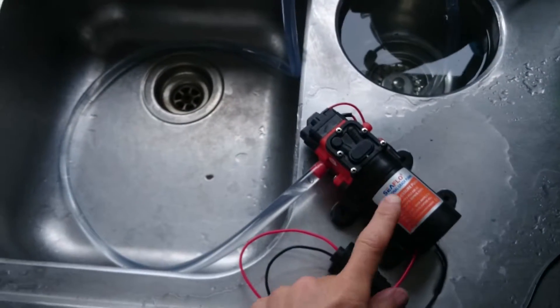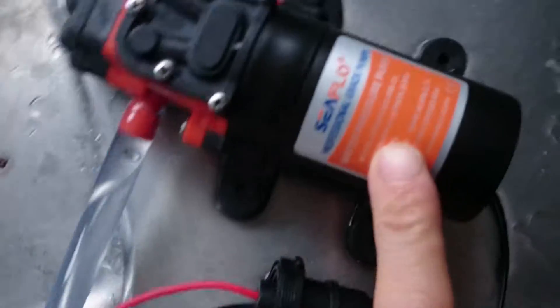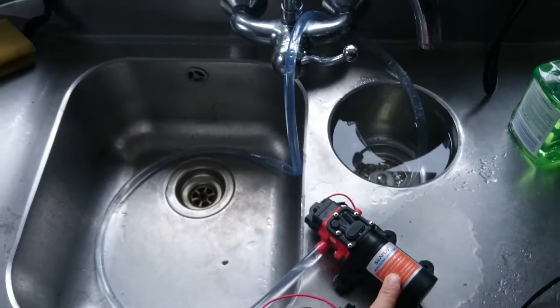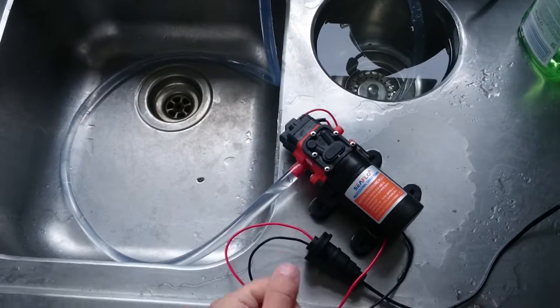It has to be positive displacement, because I can't get a pump that needs priming, like a centrifugal pump, low enough in the water to actually suck anything out. So I'm using a diaphragm pump. So let's take a look at what we've got. Got this 12-volt diaphragm pump here — SeaFlow. Bought it on Amazon, I'll put a link in the description. It was about £14.